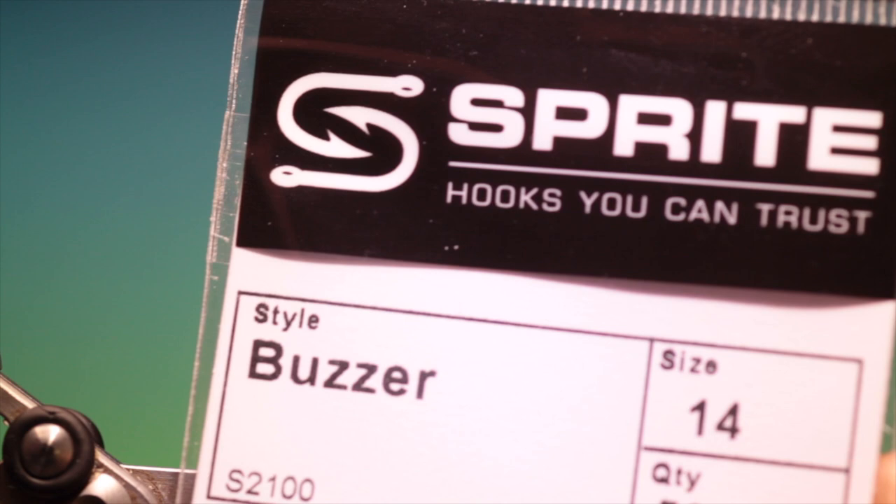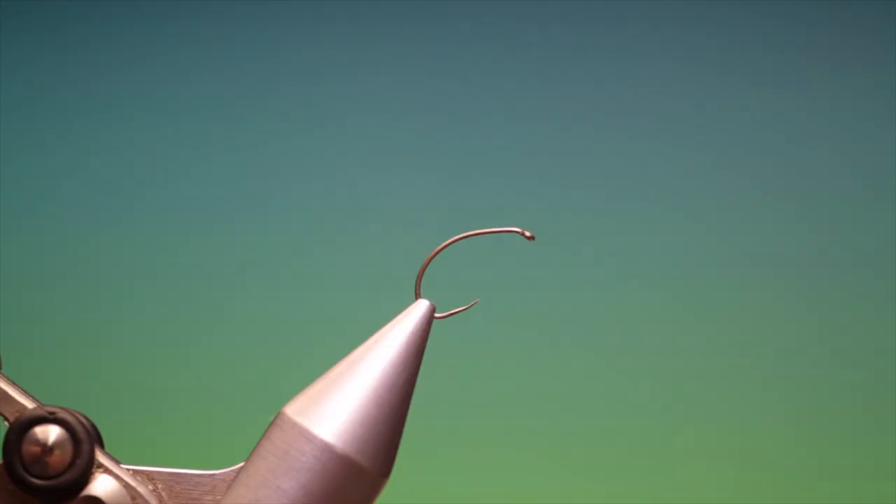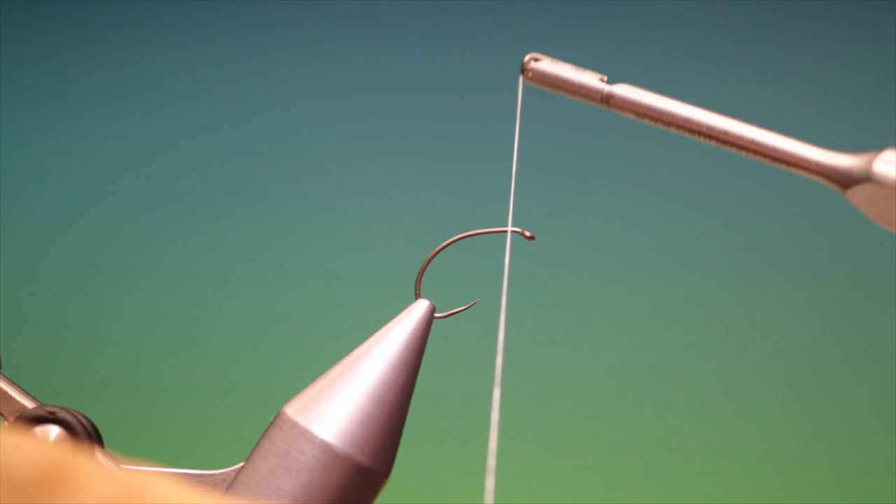We'll start with a Partridge Sprite S2100, size 14, and we've got some Wisp 8/0 white thread. We've just attached this — this is the Mises shrimp, a very important foodstuff.